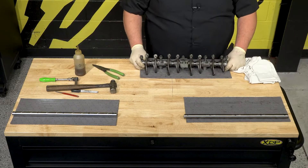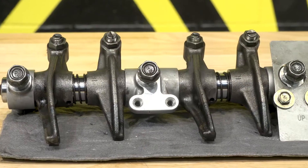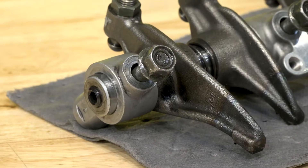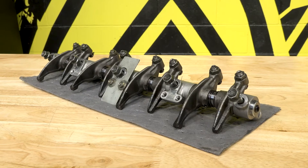And that's it — that's the assembly of an XD385. So when it comes time to do some top-end work or rebuild your Duramax, don't just swap out your rocker arm shafts with stock units when you can avoid issues and add durability with XDP rocker arm shafts. Shop XDP rocker arm shafts and get what you need for your Duramax at xdp.com today.